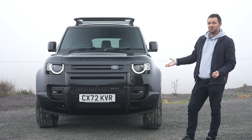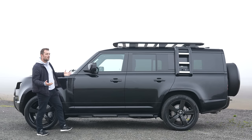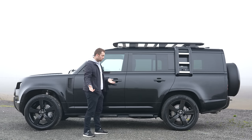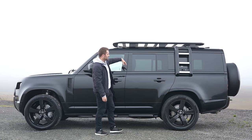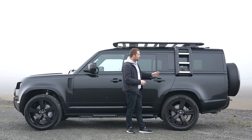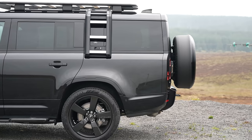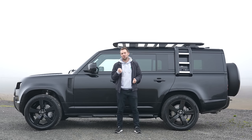But where are the differences? At the front, it just looks like a normal Defender. If you follow me around the side, it's almost business as usual — you've still got two big doors as you do on the 110. Side steps make it really easy to get in and get stuff off the top. But it's when we get to the rear that things are a little bit different. Land Rover have added 340 millimetres from the B pillar back, which has made this Defender 130 10 centimetres longer than the seven-seat version of the Range Rover.